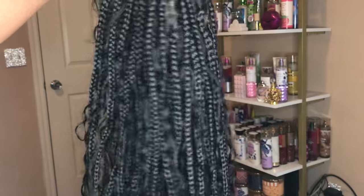And as you can see, this wig is also tangle free. I'm shaking it and shaking it and when I tell y'all there were no knots and no kinks — everything flowed the way it's supposed to flow.